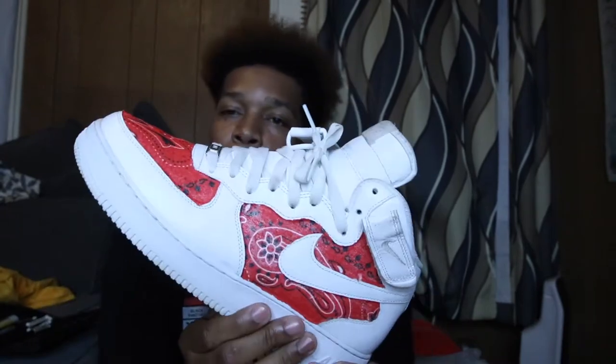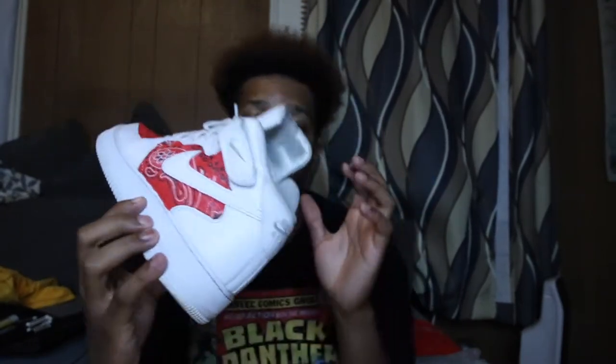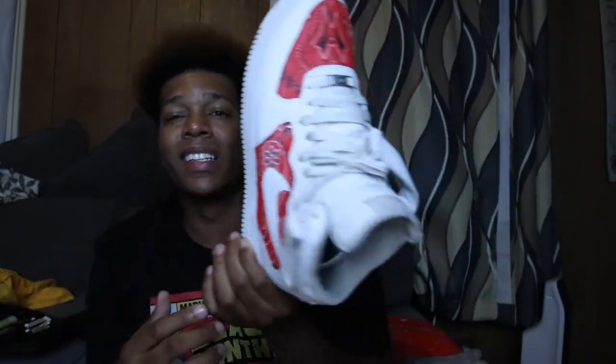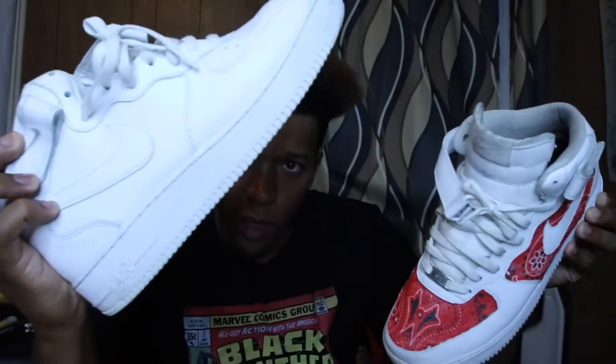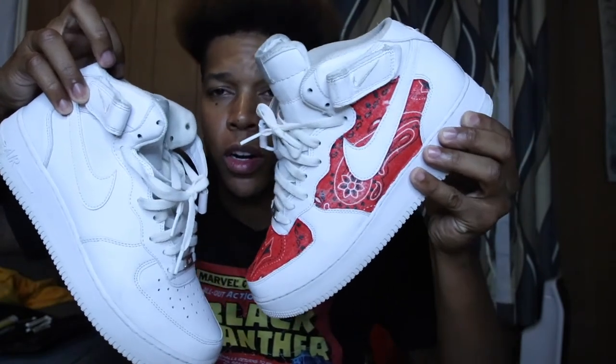I'm going to show y'all how to spice up a pair of Air Force Ones. Of course this is somebody else's sneaker — they just let me practice on these and they're going to get them back. This is what they looked like originally and this is what I'm turning them into.